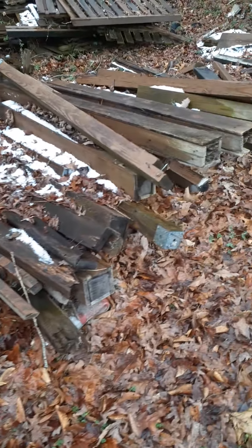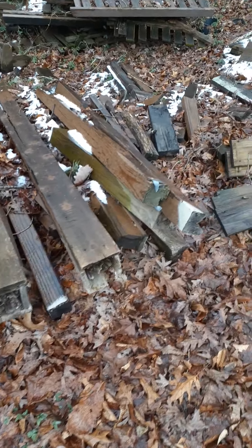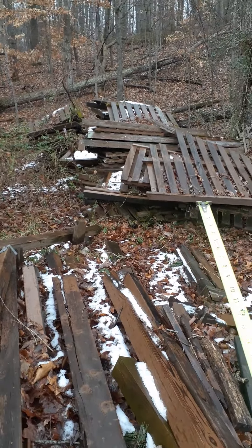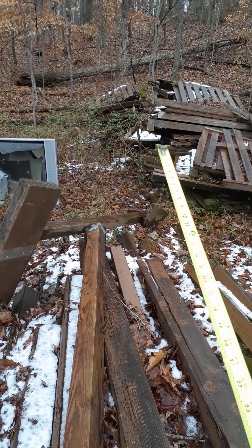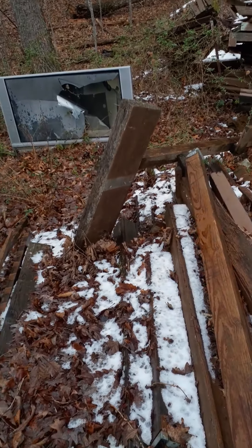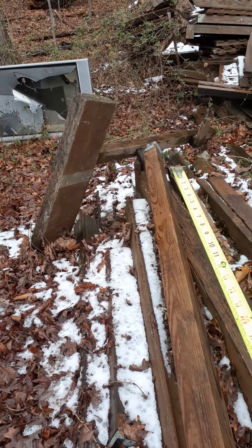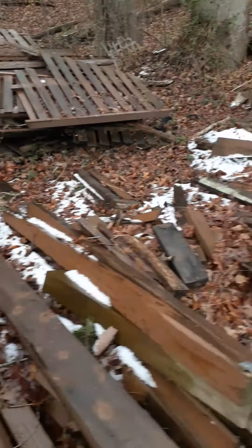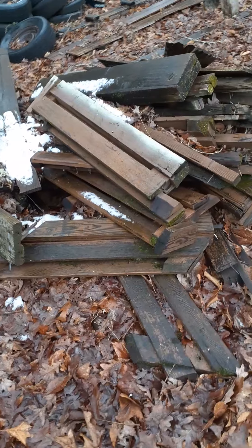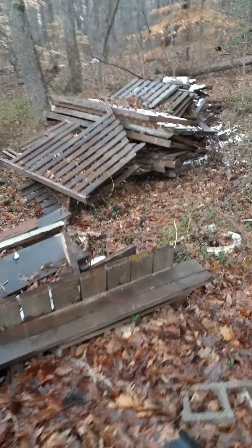Here's some four-by-four posts, and back there you can see one, two, three, four piles of this stuff. There's a big old piece right there — two two-by-twelves put together on a four-by-four post. And I've got these little pieces here, but I'll get you another shot of these back here.